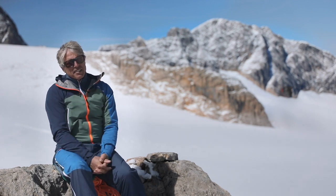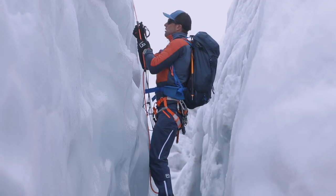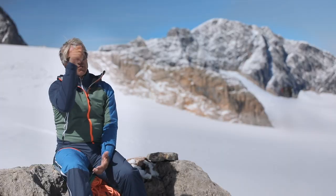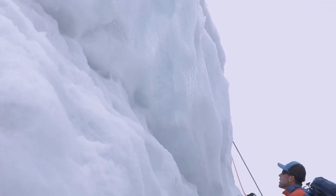A different technique that can be used to get over the lip of the crevasse is the self-pulley technique. The body Prusik — your personal anchor Prusik — is tied off just above you. Then a carabiner is clipped in, which will redirect the rope later.